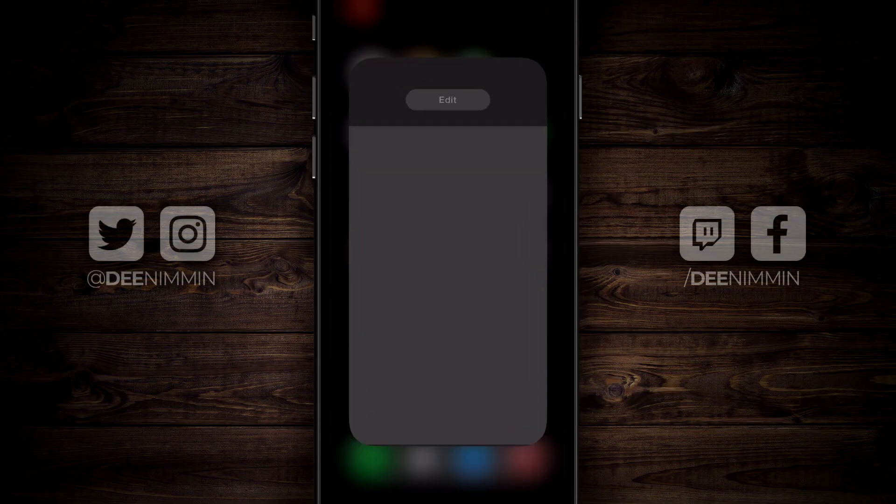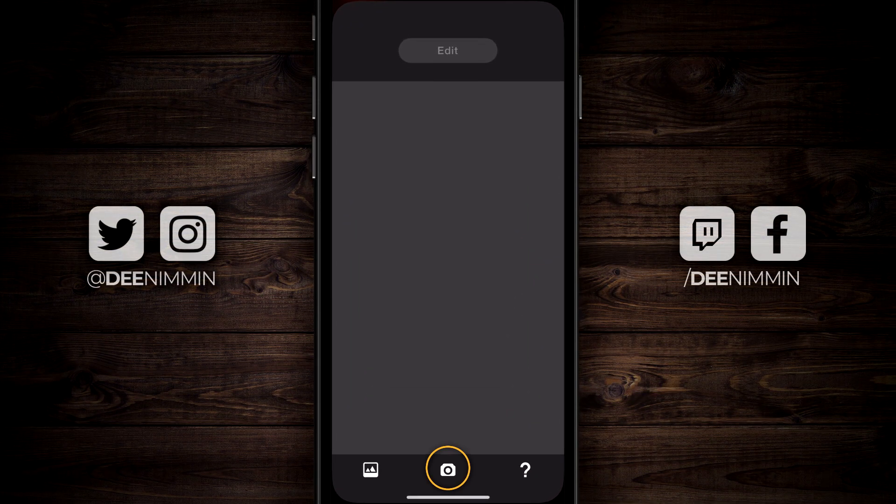When you first open up Exacto, look down at the bottom. You can take a picture and work on that one, or you can choose an image from your gallery.